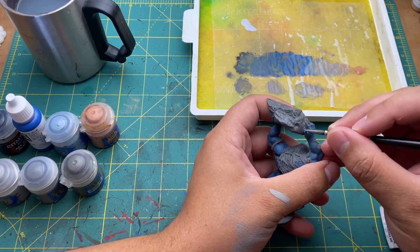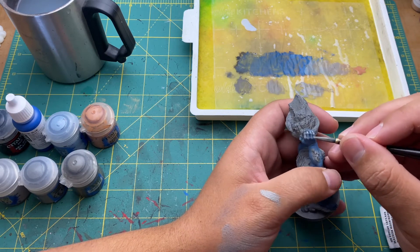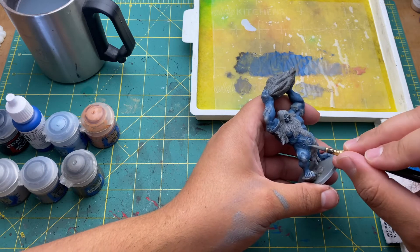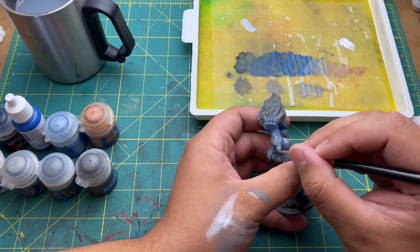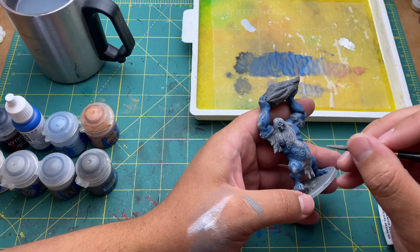Then I wanted to push it a little bit further. I took a little bit of Finragin blue and some Canadian flesh tone and mixed it into the lightest blue I had, which was the true royal blue. I painted all the raised areas and then focused solely on the stretched part of skin, or where the skin is the thinnest, and tried to hit that with more of the Canadian flesh tone gradient.